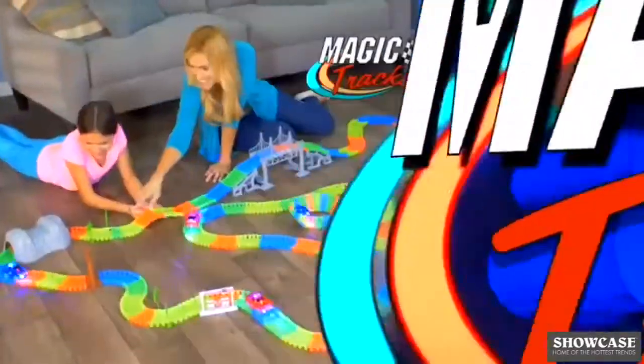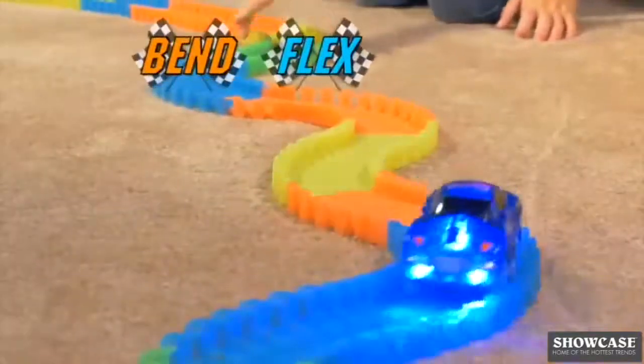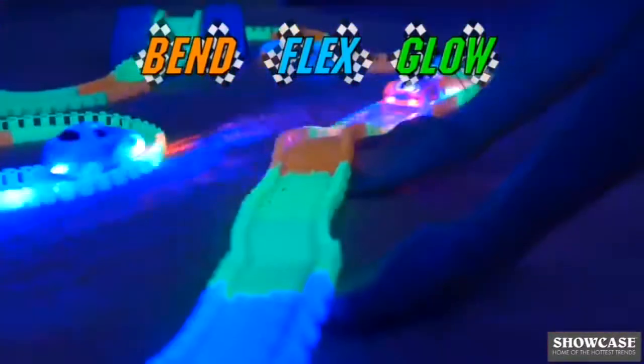That's right, it's Magic Tracks! The amazing new racetrack that can bend, flex, and glow as the cars go, go, go!